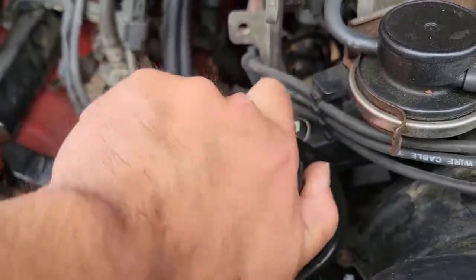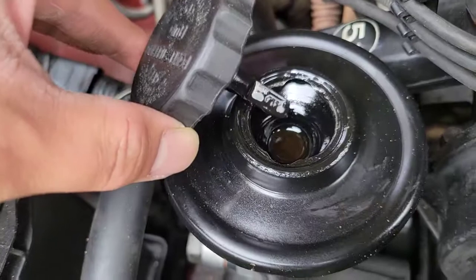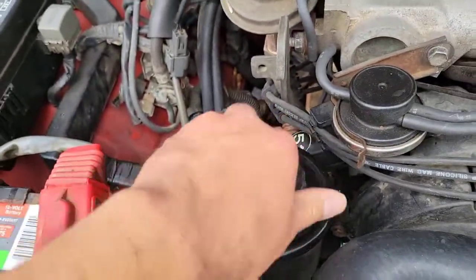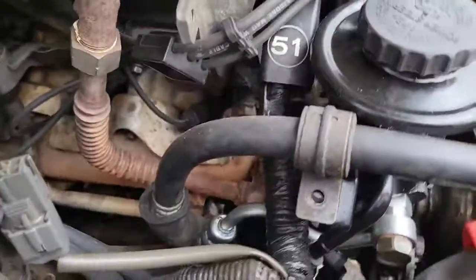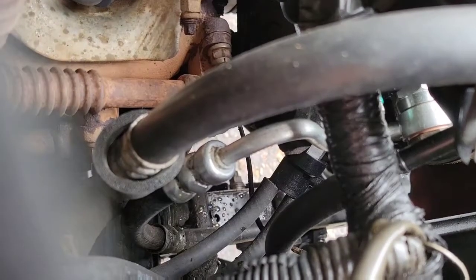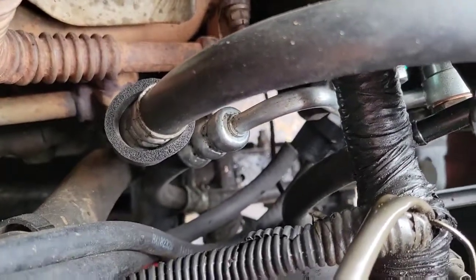Checking in after replacing the vacuum control valve on the power steering — it's been a few hundred miles. Usually by this point my power steering would be whining like crazy and I'd be out of fluid because the fluid had been getting sucked into the vacuum control valve. I'm hoping to see a full reservoir when I open the cover. And look at that — right on the mark, exactly how much I filled it up a few weeks ago. So my repair worked — all I replaced was that black control valve that the vacuum hose connects to.